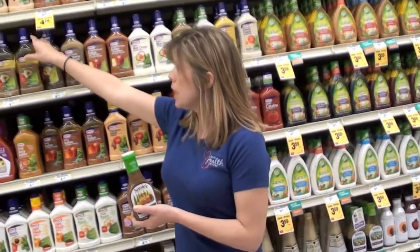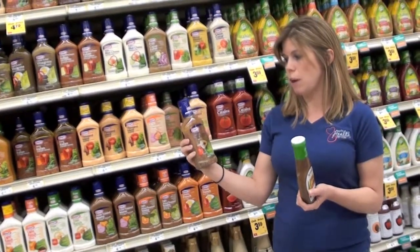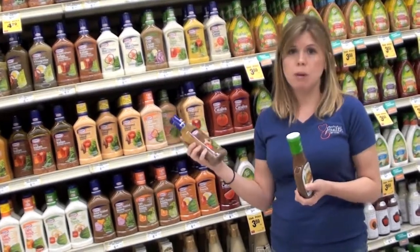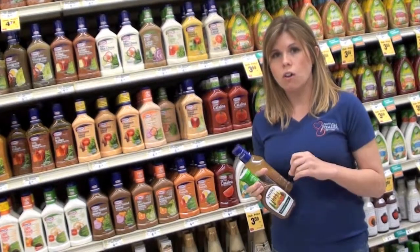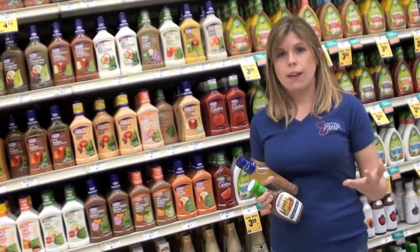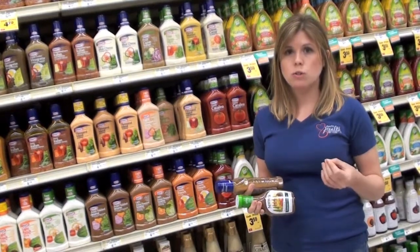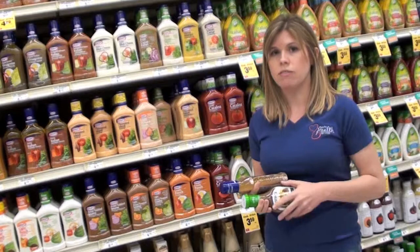Another good option is Italian dressings — you can see the oil, so it's not hydrogenated. It is a lot of oil, so be cautious. Going back to that two-tablespoon rule, about the size of a golf ball should be plenty for a salad. If you want a little bit more flavor, add some balsamic vinegar or a little bit of lemon juice — those are great ways to up the flavor while keeping the amount of fat down.